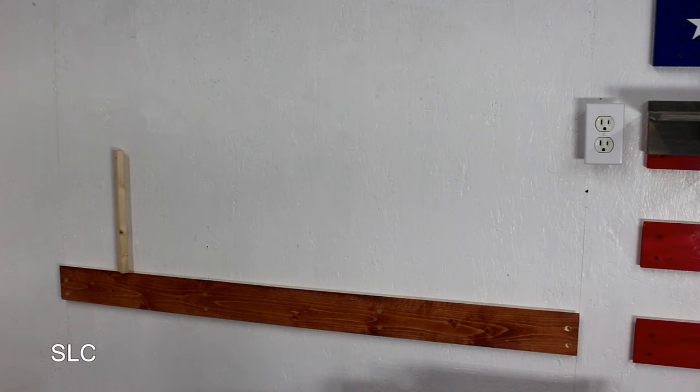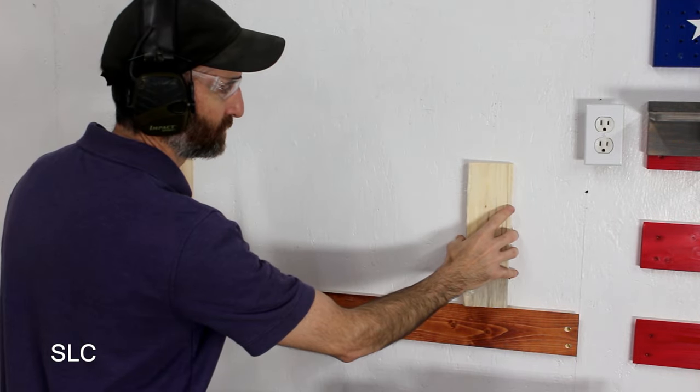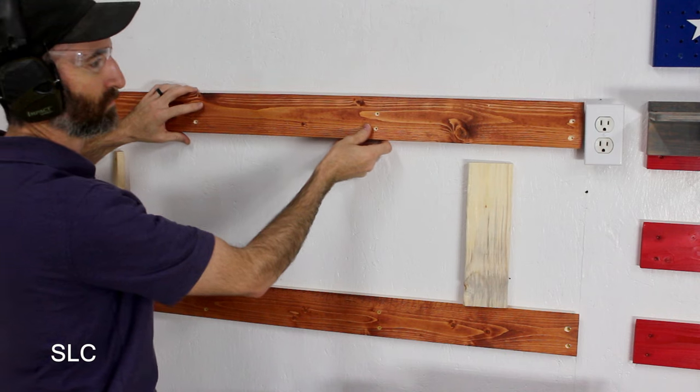To keep everything nicely spaced, it's actually pretty simple. Measure out where you're going to have your cleats first, then determine the spacing you want in between each. Take the first cleat, which will be on the very bottom, install it on the wall, and make sure it is nice and level so everything stays level and doesn't slide off over time. Once that's in place, cut out some spacers from wood — you want two of them, one on each side — and place the second cleat right on top. This ensures the measurement between every cleat will be exactly the same.